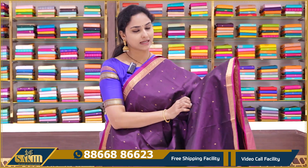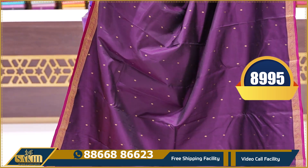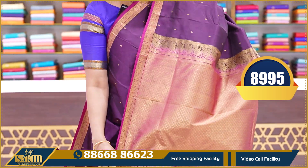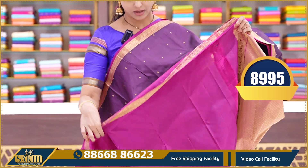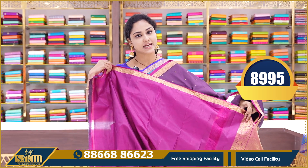This is a lovely wine color — wine and pink color combination, a ruby pink color combination. Very beautiful. Chintna booties and chintna borders, contrast borders, contrast pallu, and a contrast plain blouse with borders. This saree price is 8995.